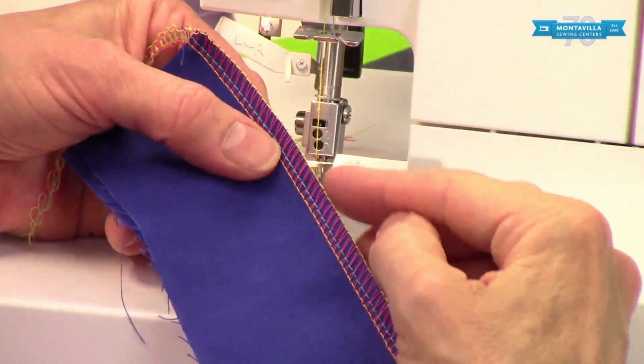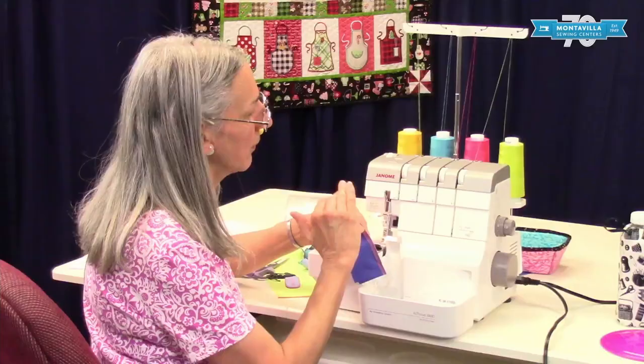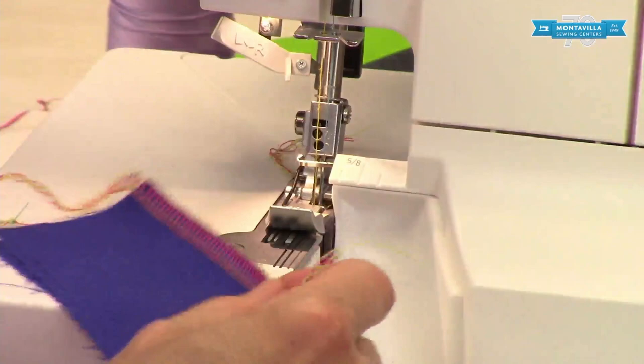The scrap falls right in the scrap catcher. That's what a nice serge seam should look like — you can see the loopers meet right there on the edge. I'm using different colors of thread just for educational purposes, but of course you would use the same color to match your fabric. If you look carefully you can see a little bit of the blue coming through — that's the needle thread stretch I explained with the knits.